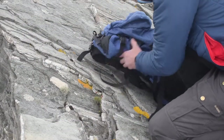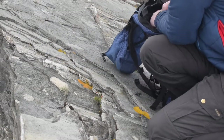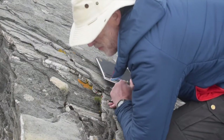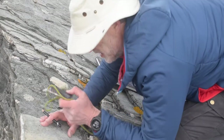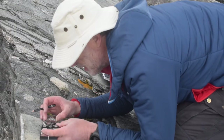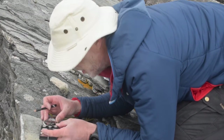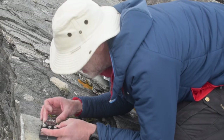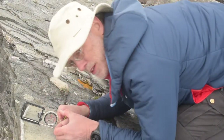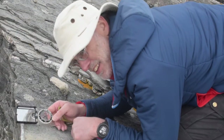Rucksack off, let's find my compass and notebook. So I'm going to start by measuring the foliation. That has a strike of 020, and a dip of 26 degrees towards the east. So that's 020, 26. Let's write that down.